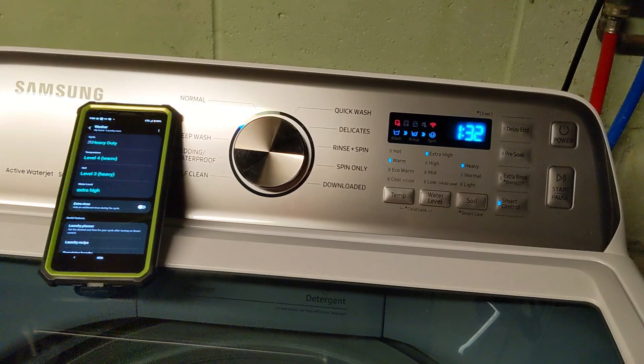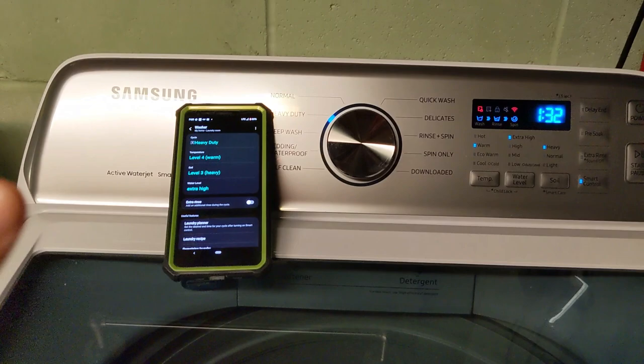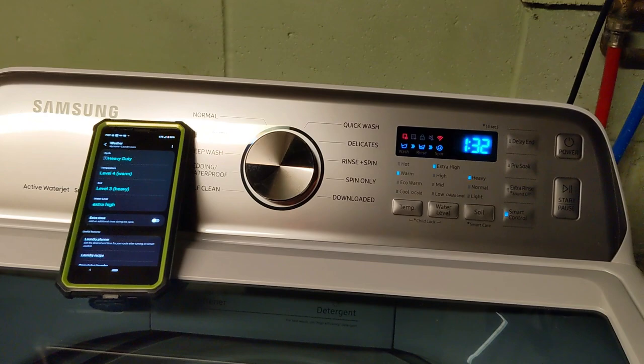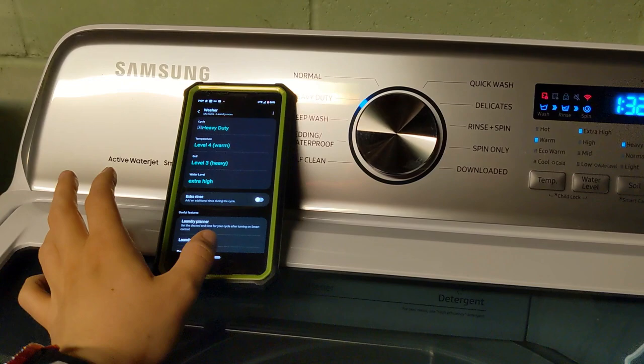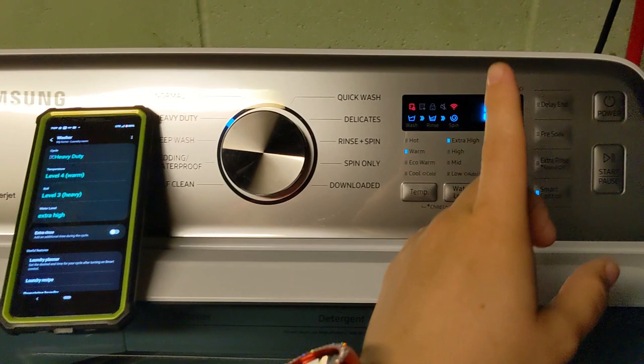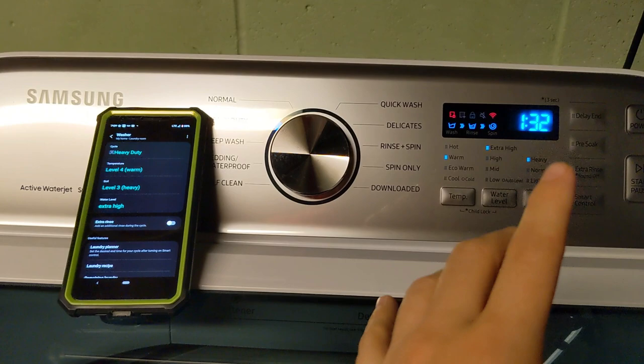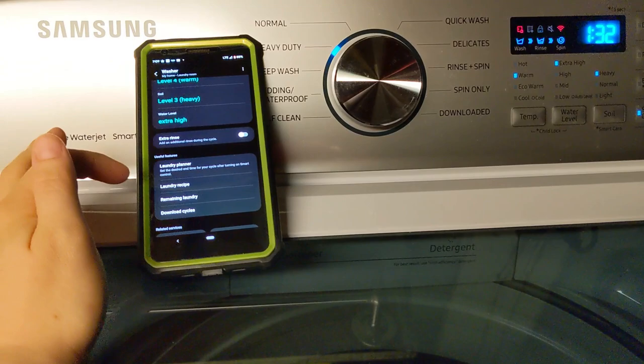Delay end means that, let's say I load my washer up in the morning and I want it to be done when I get home from work. You can set everything, add your detergent, and set it so that it ends at a set number of hours — let's say eight hours later, that's when the cycle ends. I can't set that in the app; there is no option for that. There is another way to get a similar result. But pre soak — there is no other way to get that within the app. You would have to click that physically on the machine in order to get that. So just take note of that. It's not a deal breaker for me because I'm going to be at the machine loading it anyways.